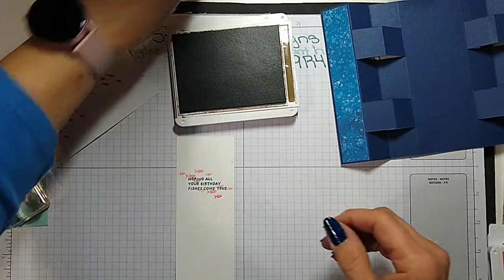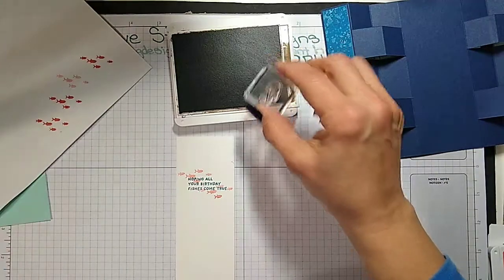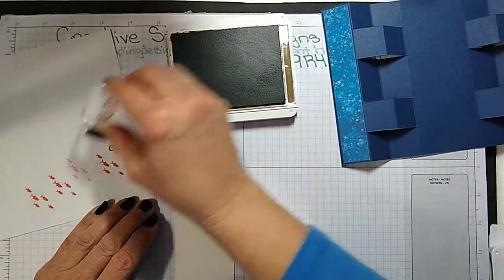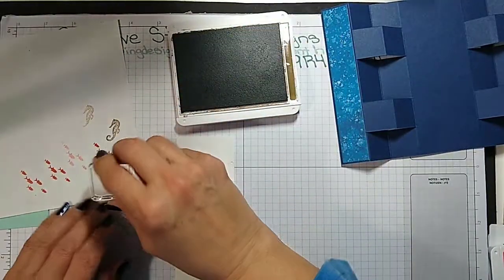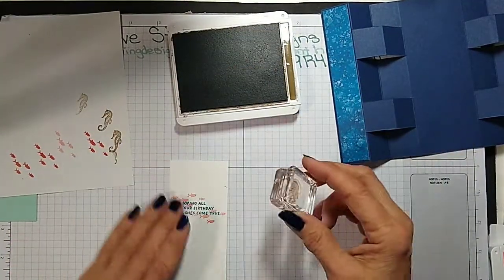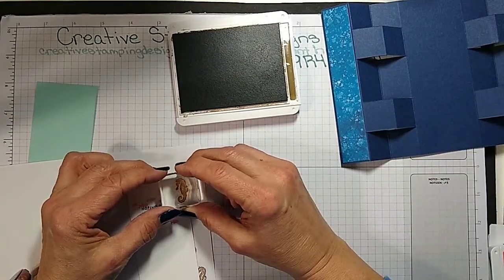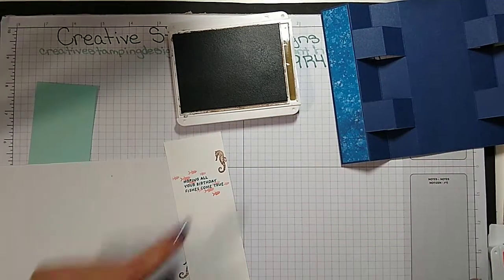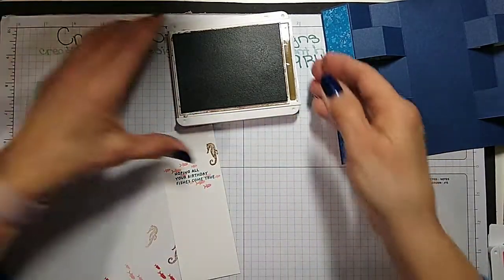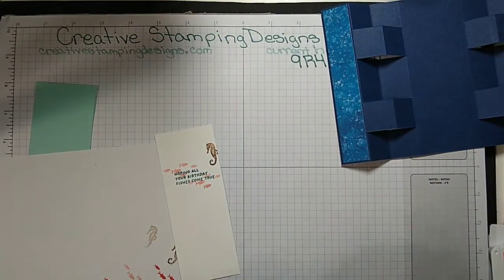I was really happy that this set is carrying over. Has everybody had a chance to look at the retired list? We're going to do the seahorse at full strength and put him right about there, so that leaves plenty of room for them to sign. Hi Barbara, thanks for joining today.